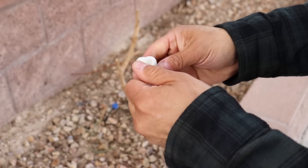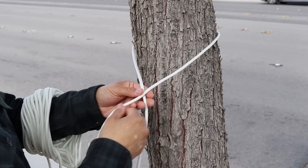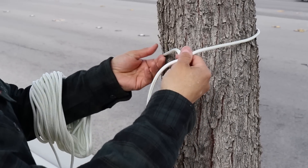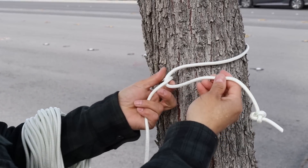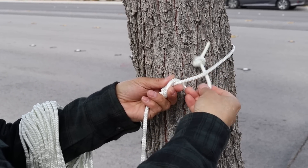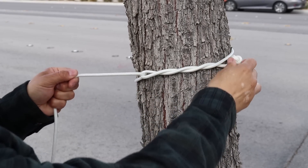Now we have a nice little stopper knot. We'll go around our tree and do a modified timber hitch. I'm going to go around my standing portion and then wrap around the end I started with once, twice, and then pull it tight.